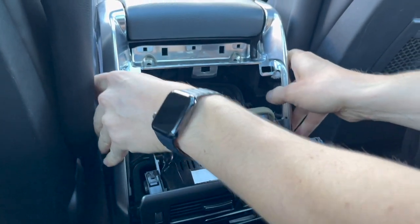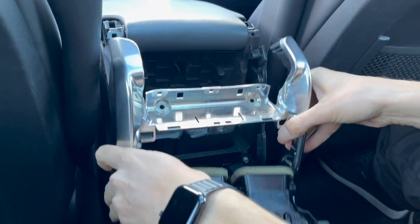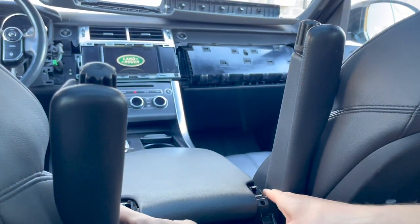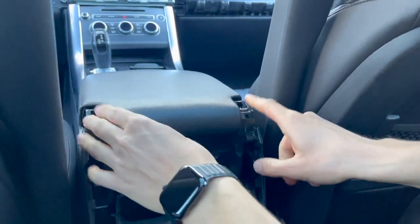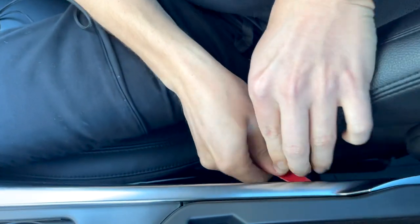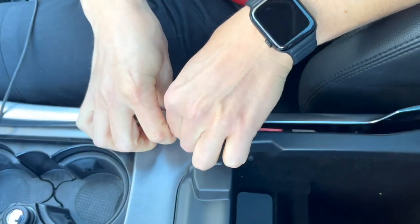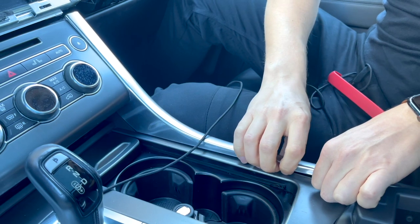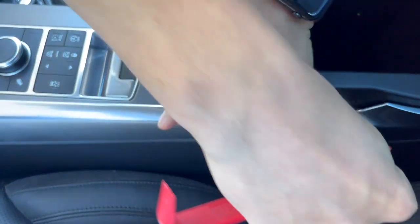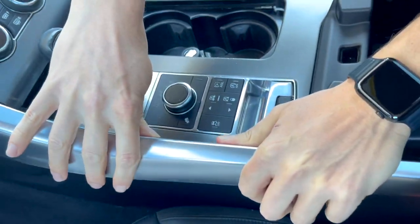Then use your hands to pull this silver trim piece up and leave it. We're doing this to remove the two side panels that go all the way up to the radio — the corners are blocked by what we just removed. Open the armrest area and use the panel removal tool to get underneath this silver trim piece. Once lifted, use your fingers and work your way up towards the radio. Do the same on the driver's side.